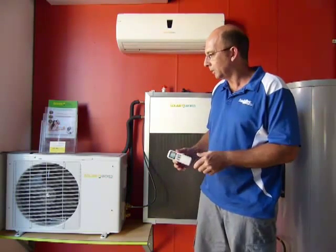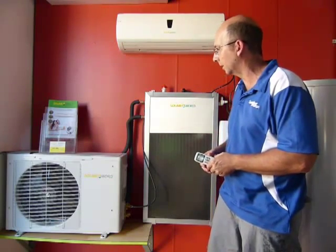The outdoor unit has no PCB boards in it at all, so we eliminate the problem of having geckos, ants, frogs, and moisture getting in and shorting out the very expensive PCB boards that most people with inverter systems in the past have experienced on that side of things.